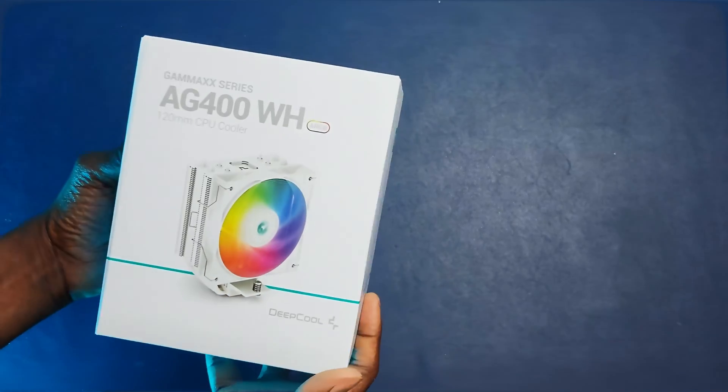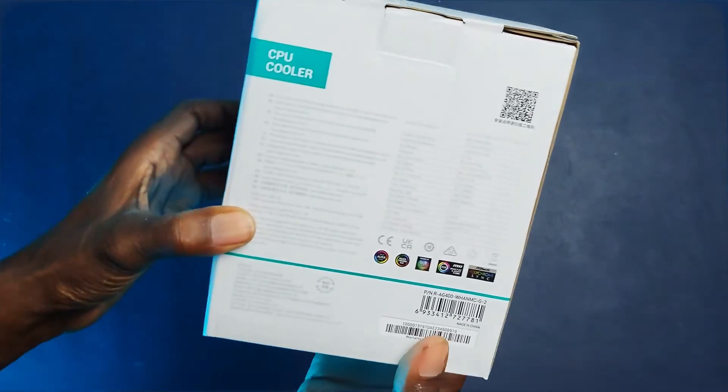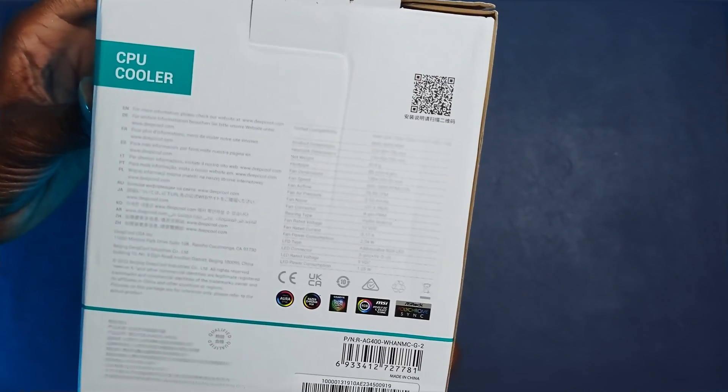Deepcool's AG400 air CPU cooler comes in a white box for the white variant. You can also get it in black.